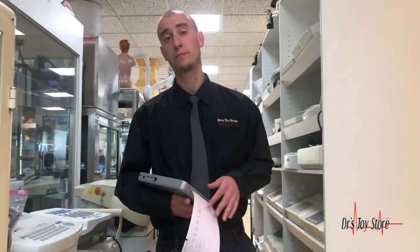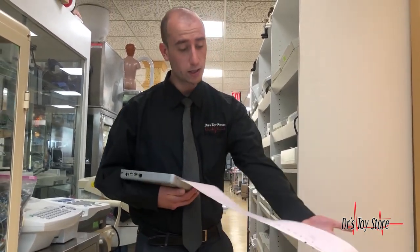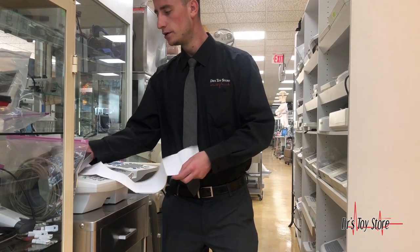The idea behind this EKG is a paperless platform. It has Wi-Fi that connects directly to your computer and can transmit to your EMR system. If your computer is able to transmit that way, you bypass DICOM — you don't have to worry about it anymore — and you don't have to waste money on expensive thermal paper.